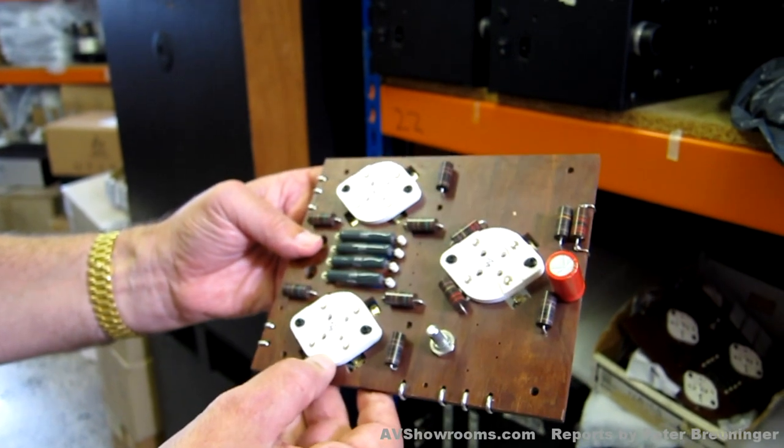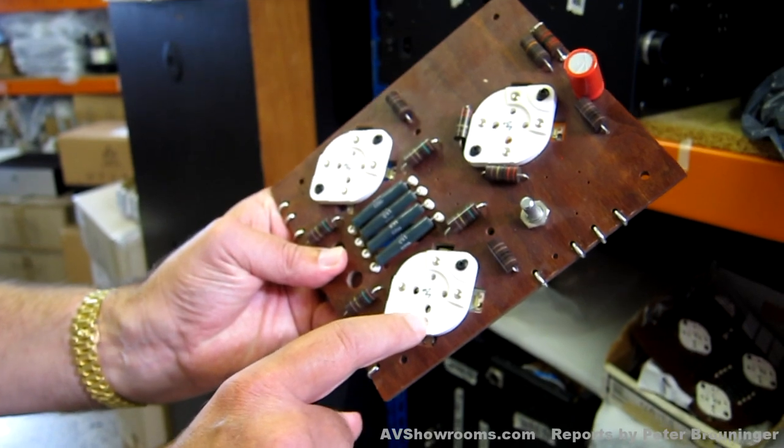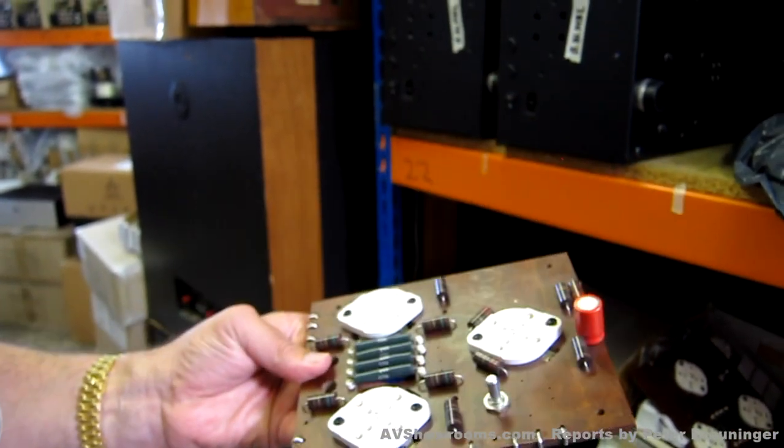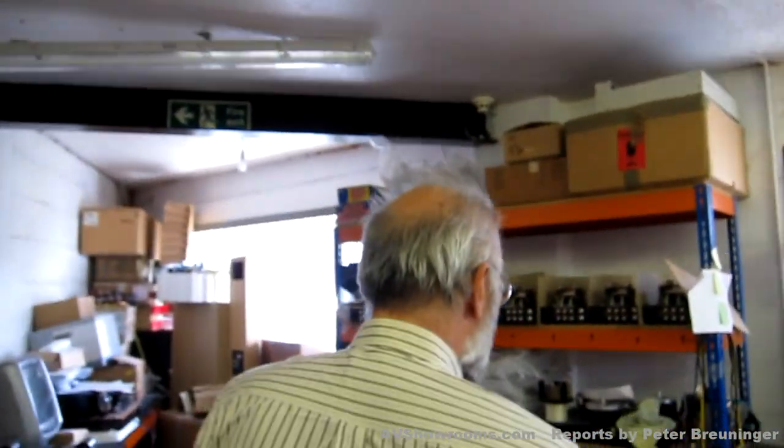The valve bases — they've got proper hole sizes so you can't put the 300B in the wrong way around, which is just a pain in the neck when that happens. We get a lot of customers that do that. People don't look when they plug their tubes in, and sometimes it's difficult to see — there's low light, they don't see very well.